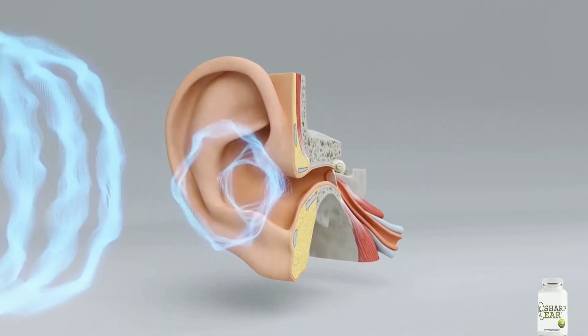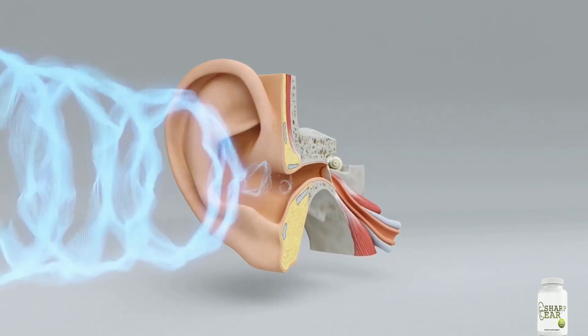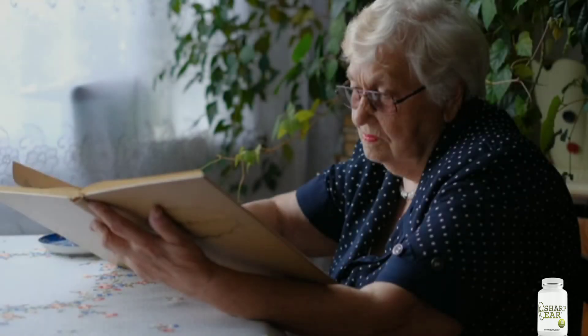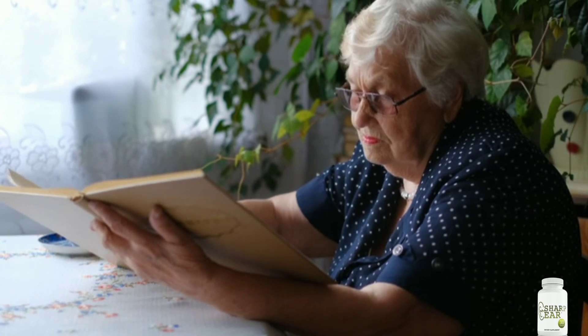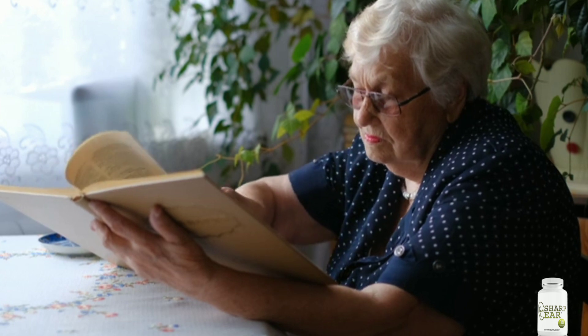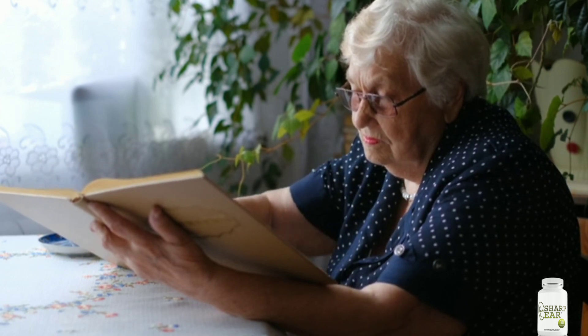Sharp Hair is a hearing health supplement developed by Sam Olson that helps consumers improve their hearing without surgery or implant. Sharp Hair contains pure ingredients that have never been touched with herbicides. This formula is mainly aimed at hearing, but the creator claims that it can also help in mental clarity and regulation of brain performance.